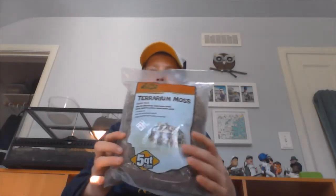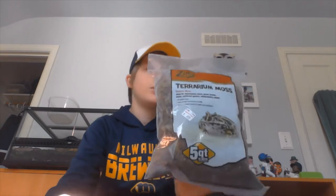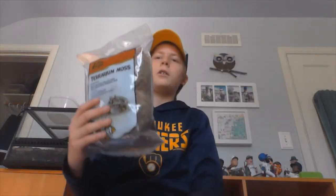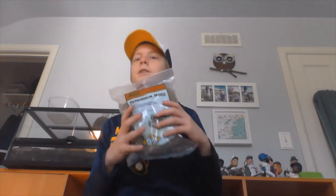So first we're going to be adding in some sphagnum moss. This is what it is — it's just some Zilla terrarium moss. It's mostly sphagnum moss, and we're going to be adding this bag into Leo's dirt and sand substrate in her tank.